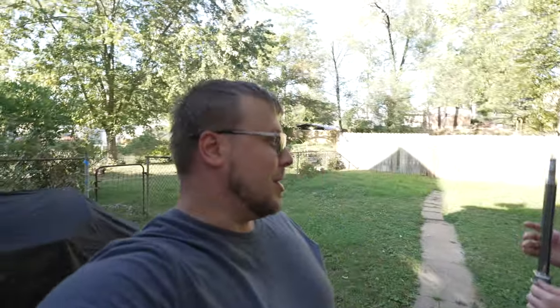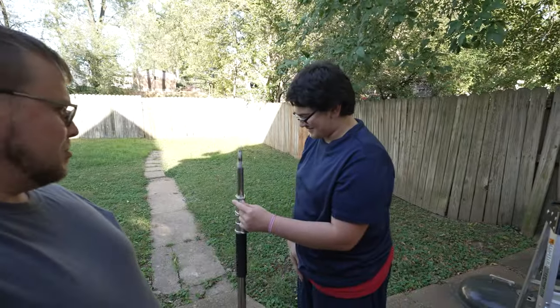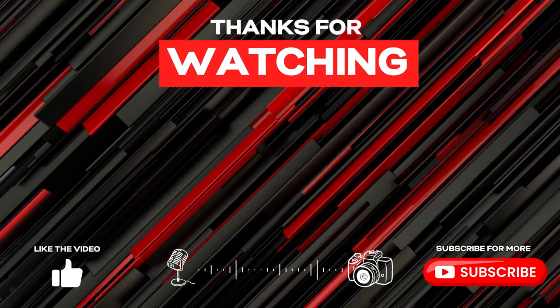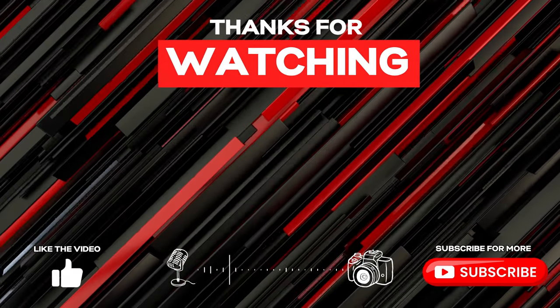Hope you all enjoyed our springy little stand. If you like this video, please like and subscribe, and we will go ahead and leave that particular stand in the video description. We hope you all enjoy and have a blessed day. God bless.